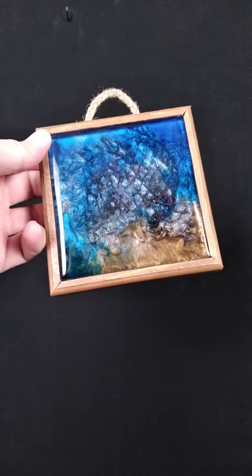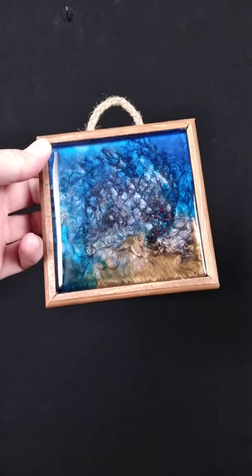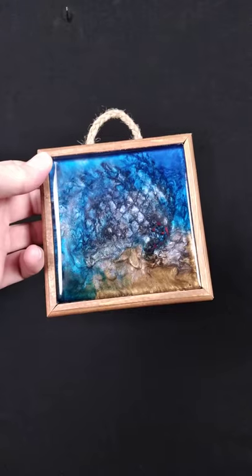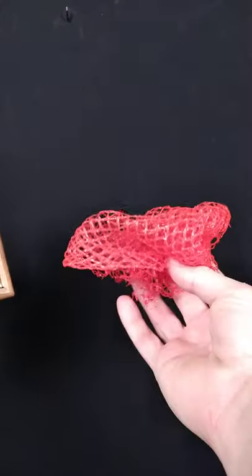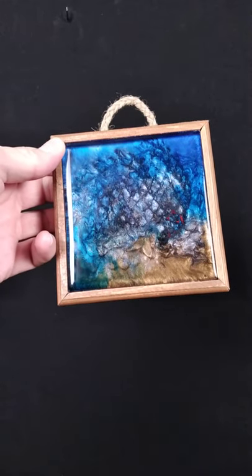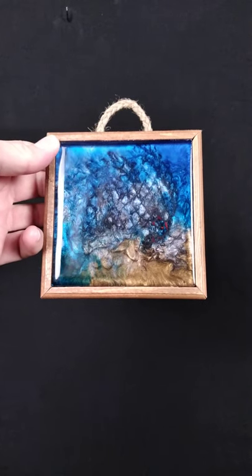Hey everybody, I am all healed up and I'm back at it! I finally got this piece complete — this is Poseidon's Cut. This is part of my upcycling project where I'm trying to get hard-to-recycle plastics into my artwork, and that's what we have right here.